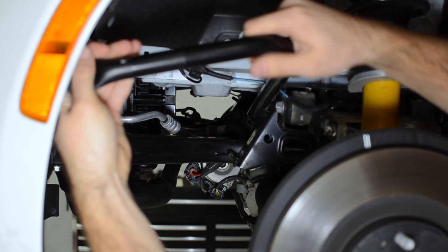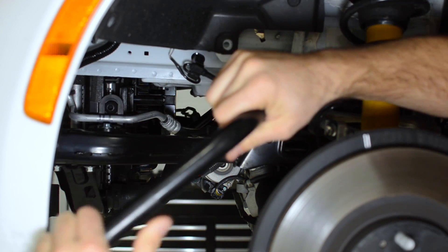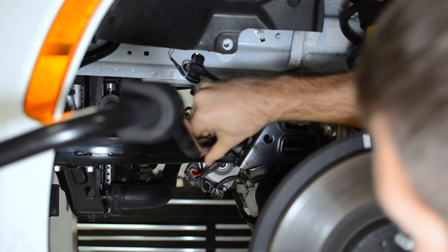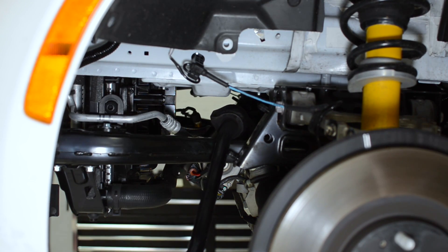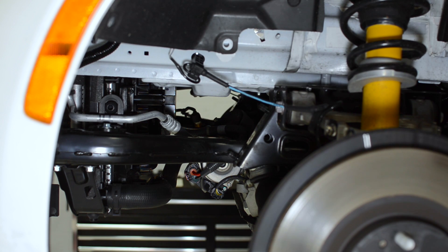Then we're going to rotate the bar back down a little bit to clear the wires for the fan. Continue pulling it towards you and then start to angle it out, rotate, and wiggle it out of there — and you should be able to just pull it right out of the car. Simple.